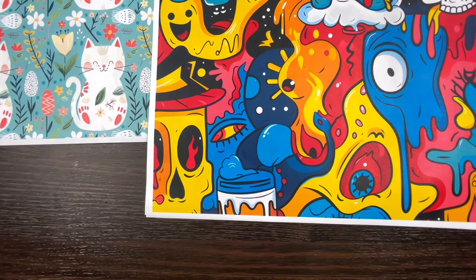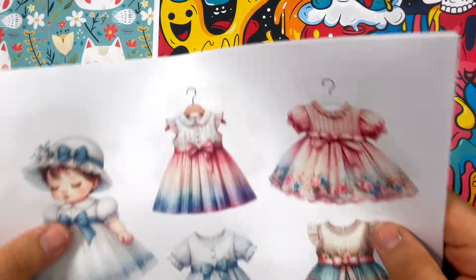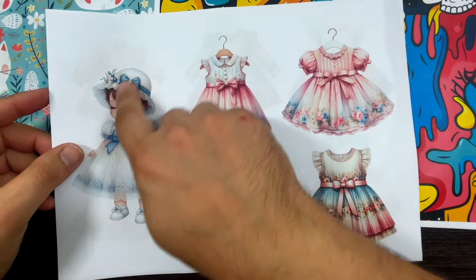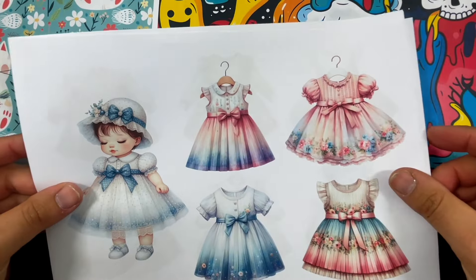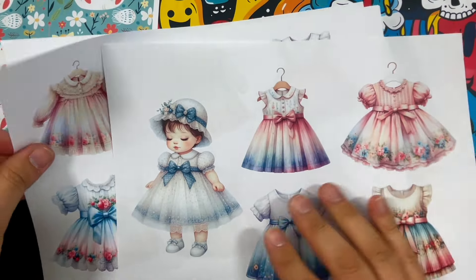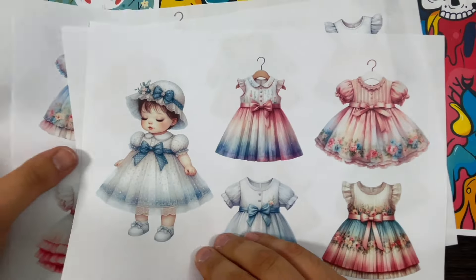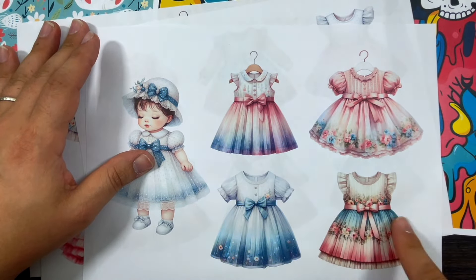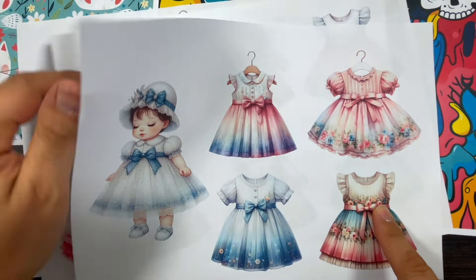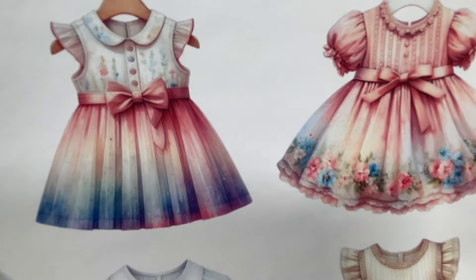Collection number three, which is my favorite, is called Ringer Dresses. You get a page with a lovely doll - look how cute she is! - and then you get four pages with all different dresses on hangers. They're all super super cute.